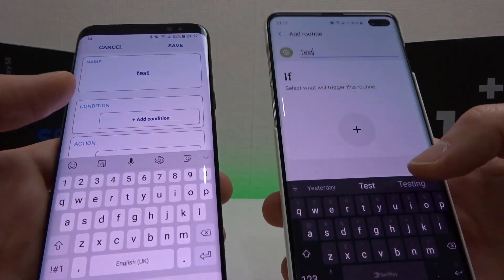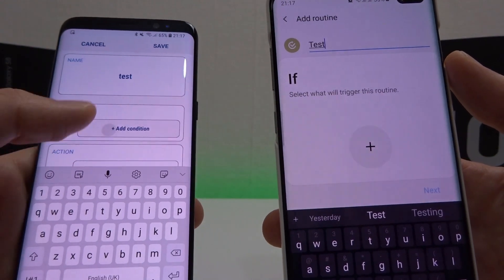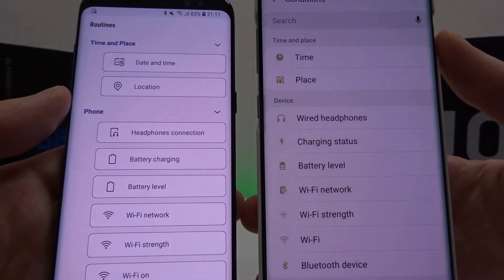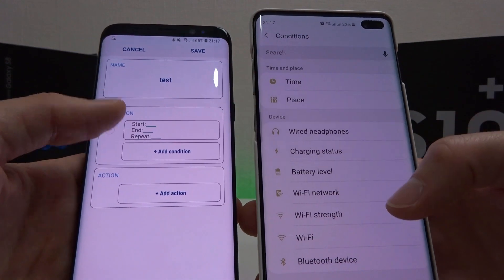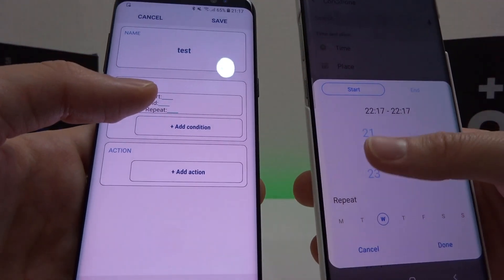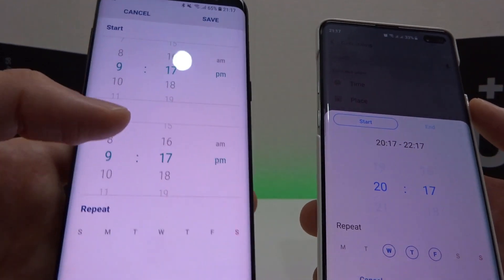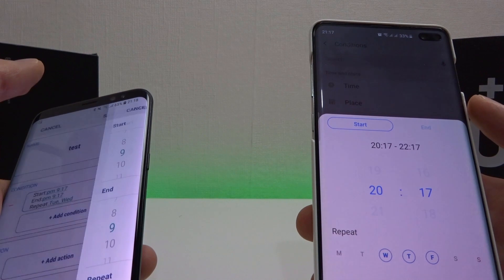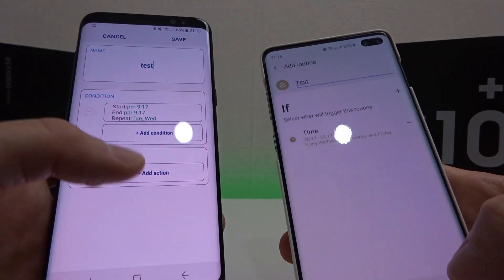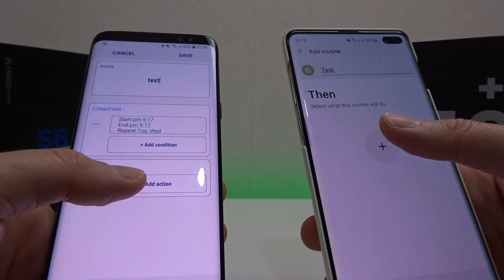Now we have our if condition. The wording is slightly different on Samsung Routines — it's just called a condition. We're going to add a condition and select the if condition. As you can see side by side, we've got date and time here, but the interface is slightly different. On Bixby Routines you can select it straight away, whereas on the left you need to click inside first. You can add more conditions if you like, but we'll click next and select the action, which is the 'then' in Bixby Routines.